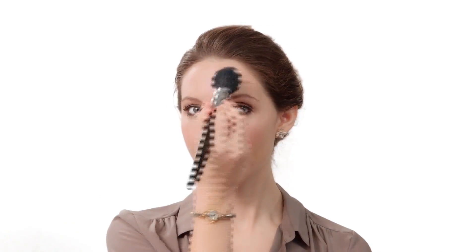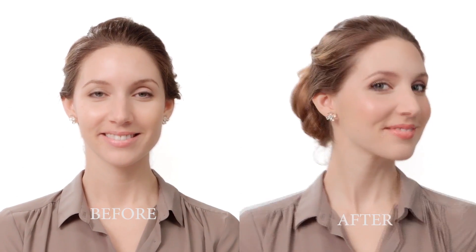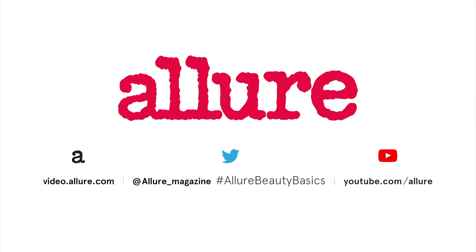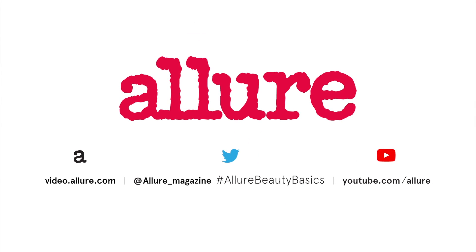Now let's set the look with one last dusting of translucent powder. I think you look great. I think so too. If you'd like to get these makeup tips for your wedding day, subscribe below. For more beauty basics, subscribe to the Allure channel.